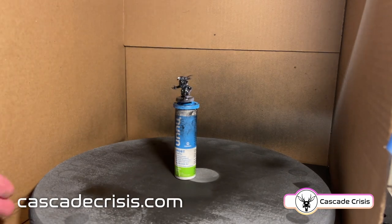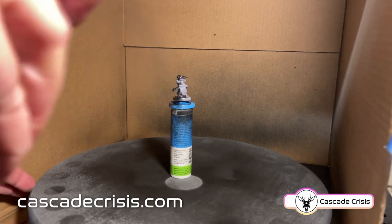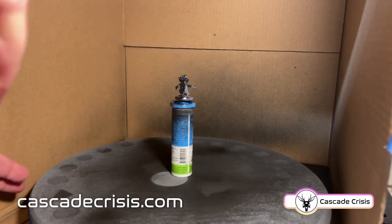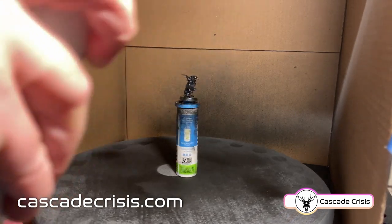The first thing you need to do is clean up your mini. I did that off camera because I spaced, but you want to go through whether you 3D printed or purchased at the store and clear off any mold lines or printing artifacts and just get it nice and ready for paint.